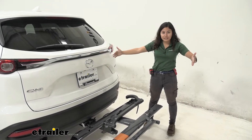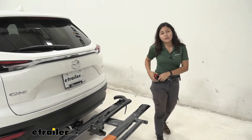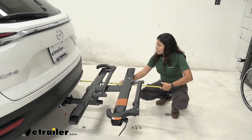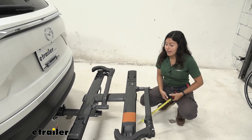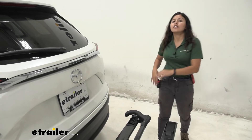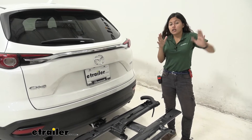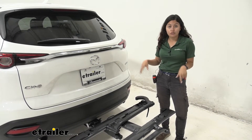Whenever you have a bike rack behind your vehicle there's going to be some length added to the back of it, so we'll take some measurements to see how much is added to your Mazda CX-9. Measuring from our rear bumper to the end of the bike rack, it sits at 31 and a half inches. That's a decent amount of length for a two-bike rack. Your Mazda CX-9 is already kind of a longer vehicle, so just remember that length when backing into your garage or parking in a tight spot — you want to make sure you have enough clearance for your bikes in the back.